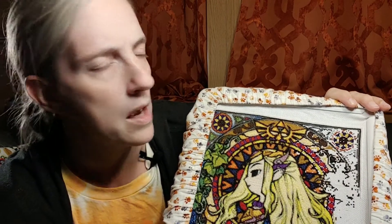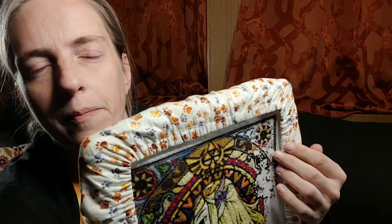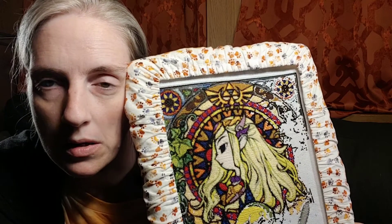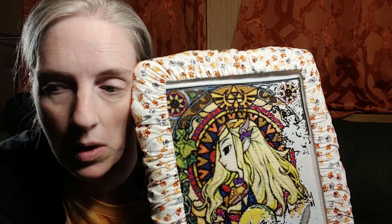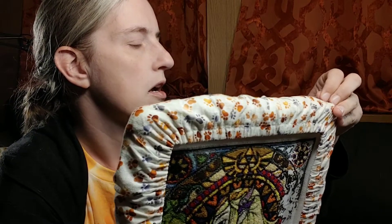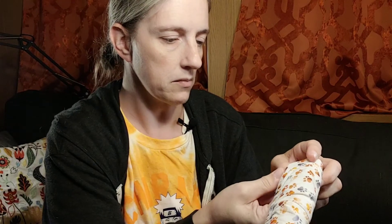This is a larger count — I think 16 or 18 count — and most things I do now are 25 count, which is my happy place. 25 count works best for me. It's nice to have something a bit bigger to go back to every so often. It's easier to see, so I can work on it in places that aren't as well lit. I started this last May; it's the second project I've ever worked on, after Cuphead. I've come a long way since I started cross stitching.